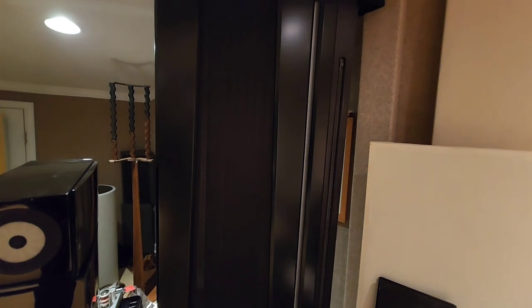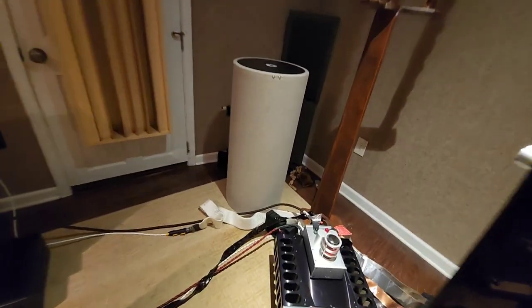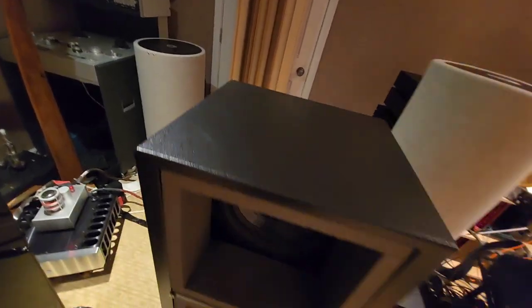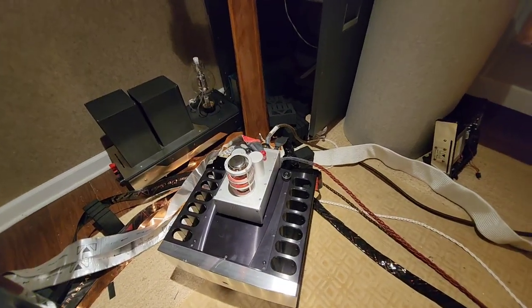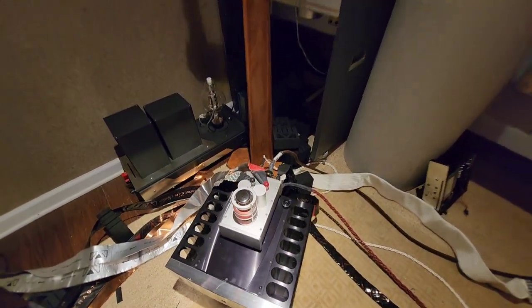The tweeter is a Magnepan tweeter — I had to add it because the speakers on their own just didn't cut it, so I turned them into three-ways instead of two-ways. I use the AGD — class D gallium nitride — for the tweeters, right on top. Over on the other side there are another three 12-inch subs, which are about ready to get replaced, plus another Jeff Rowland and another AGD.